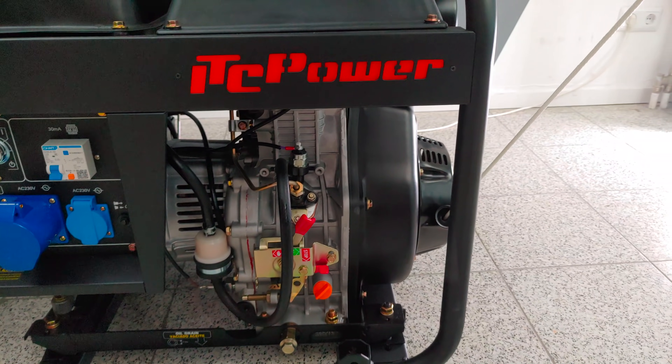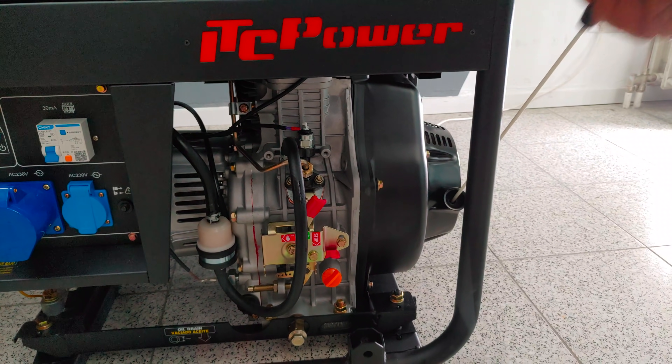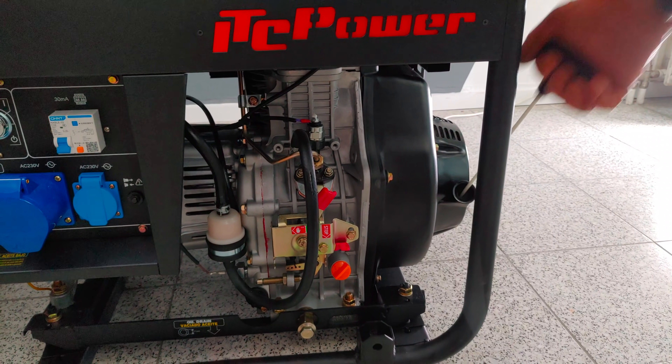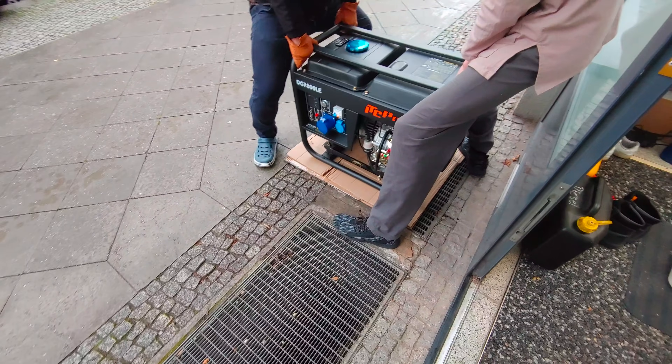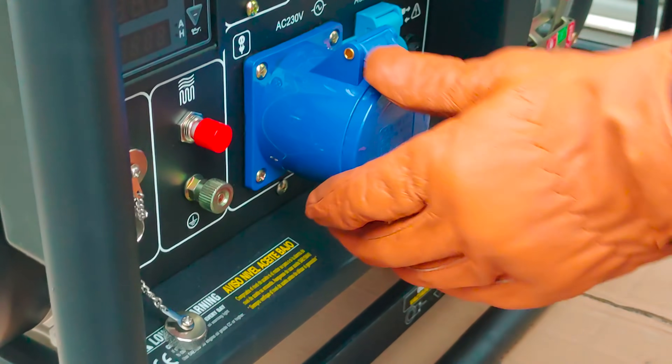We give it a couple of pulls to let the cylinder rotate and lubricate itself. Next we put it outside for its first start. We'll be right back.